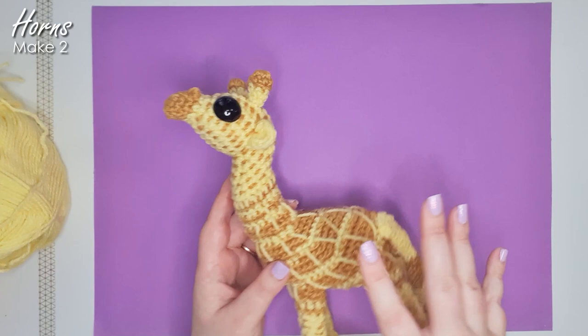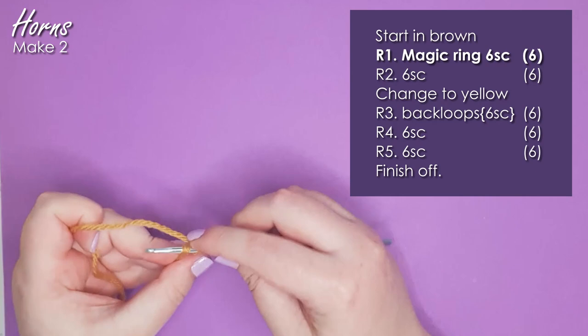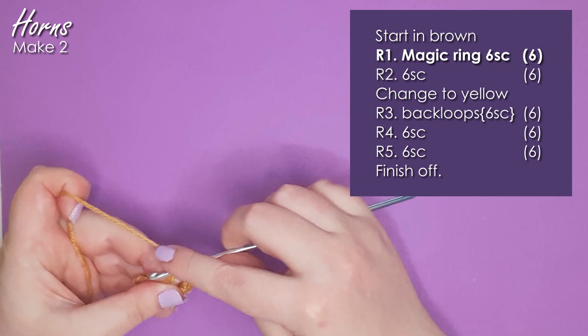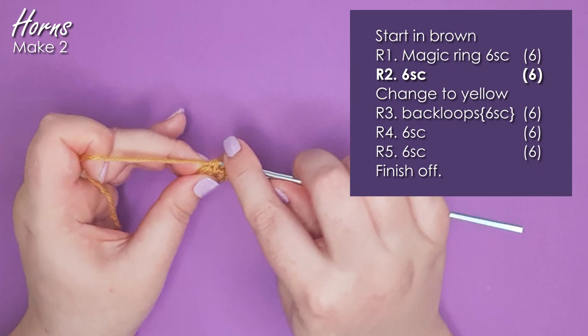We're going to start with his horns. For our horns we're going to start in our dark spot color and begin with a magic ring of six. You're then going to work a round of six single crochet — one single crochet in each stitch — and we're going to change colors in the last stitch of this round.